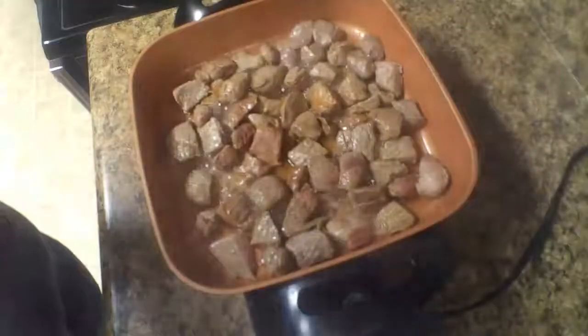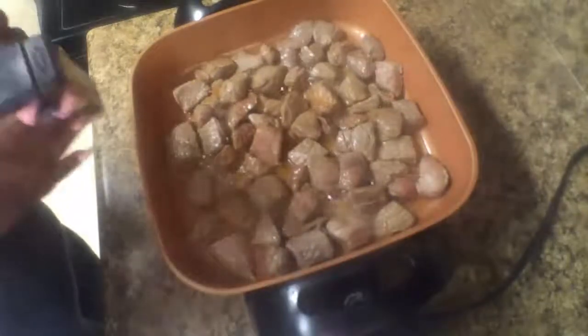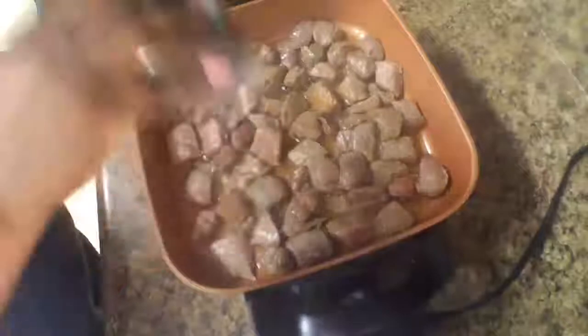Now I am going to add in some black pepper, beef broth, and beef stew seasoning mix. I used two cans of beef broth as well as two packs of beef stew seasoning mix.